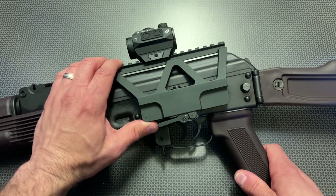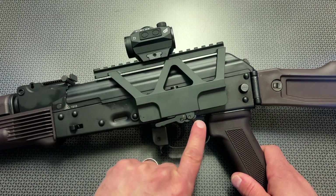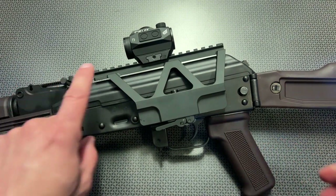It mounted up rock solid with absolutely no play or wobble, and this secondary locking tab is just depressed right here to release it, and it works out great.